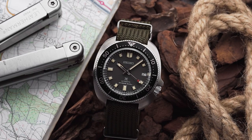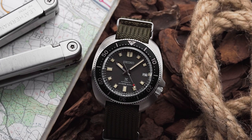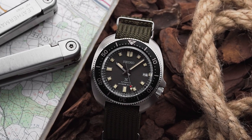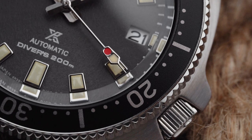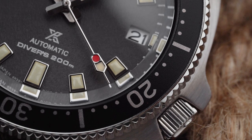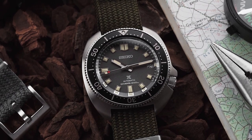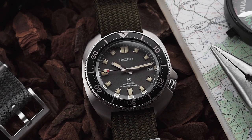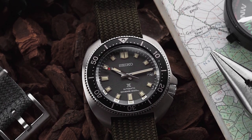For starters, the case is covered with Seiko's Dire Shield coating, which offers improved scratch resistance over bare metal. And instead of Seiko's Hardlex mineral crystal, the watch has a more scratch-resistant sapphire crystal with an anti-reflective coating. The 237 also uses a 6R35 automatic movement, which is slightly better than Seiko's entry-level 4R35.